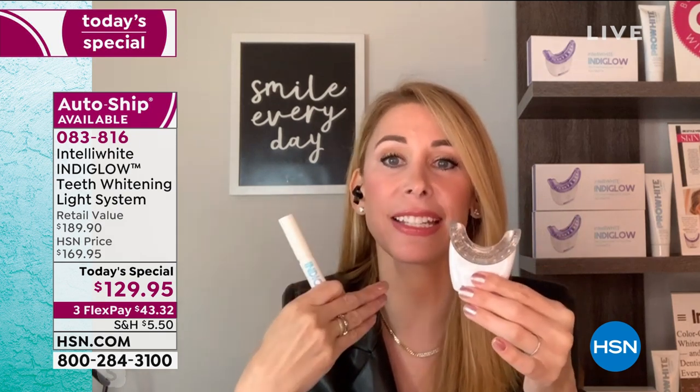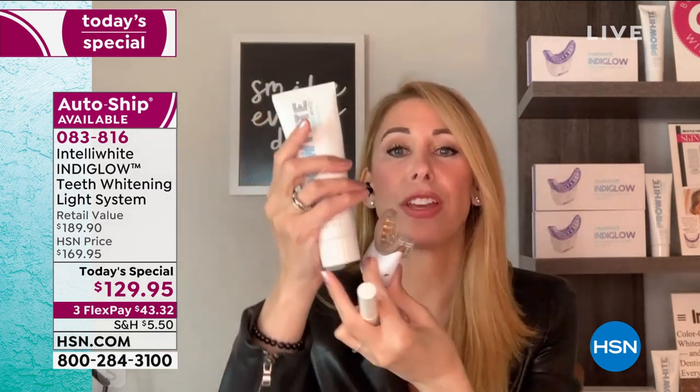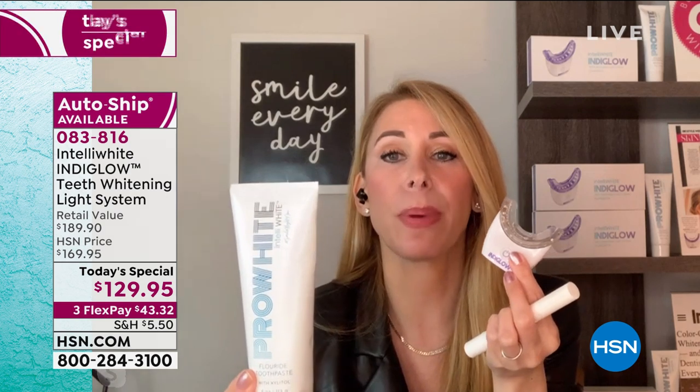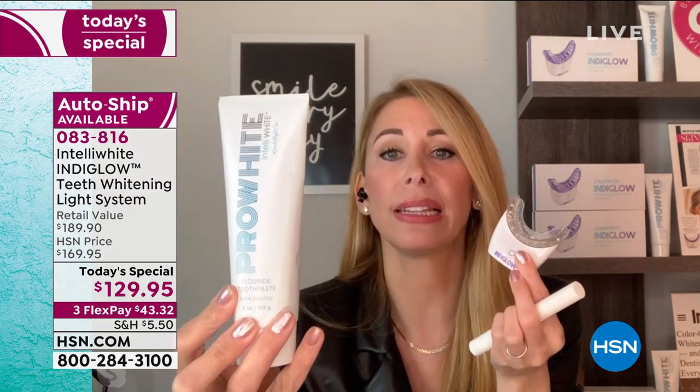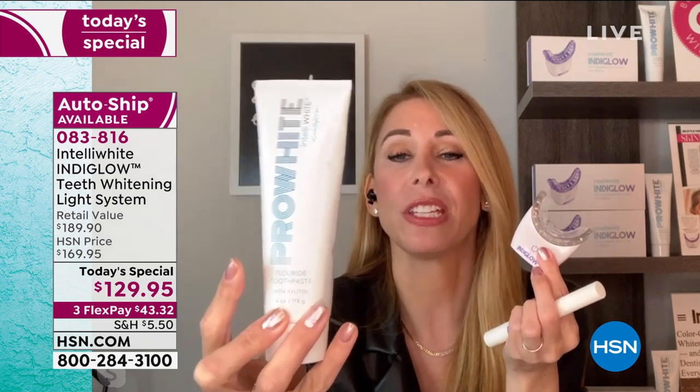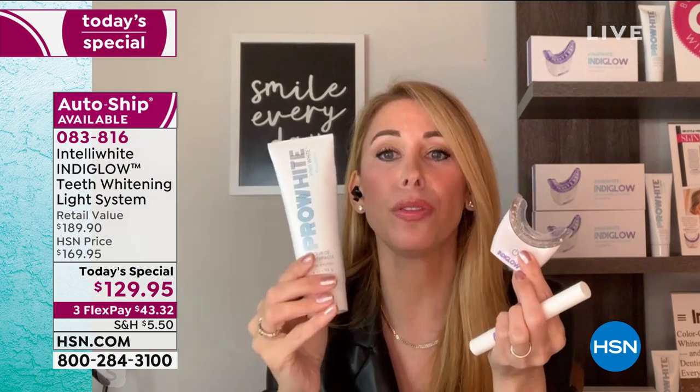The dentist doesn't have this new technology and costs three times as much — and it hurts because it's too strong. I don't believe in whitening at the dentist, and I'm a dentist. I invented this because I'm too sensitive to whiten at the dentist and can't use strips — they immediately cause lightning zingers because they eat your enamel. This is the safest, pH neutral, and our gels are made in North America. Nothing but safety and results here.